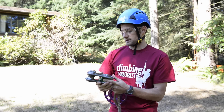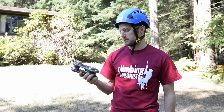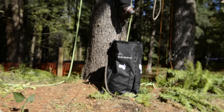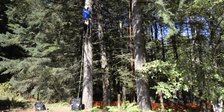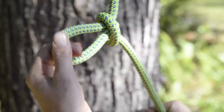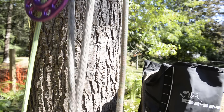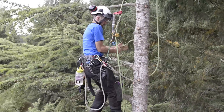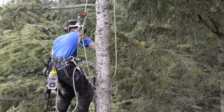The DMM impact block can take 40 kilonewtons on the working load limit, which is more than enough for rigging these small branches. While Matt is ascending into the tree, Dan is on the ground organizing the components for the rigging system. Once Matt reaches a suitable high point in the tree, he can call down to Dan to send up the rigging equipment.